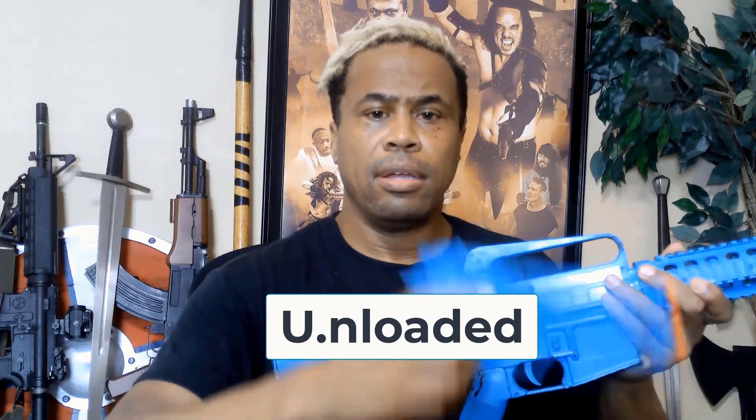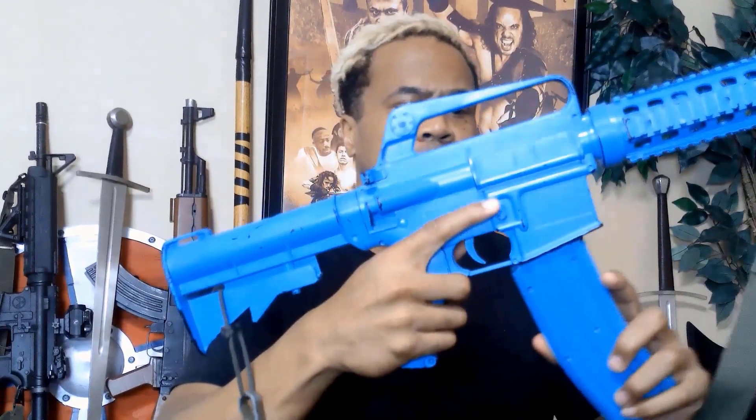The U stands for Unloaded — keep it unloaded and always check to make sure it's unloaded, until the armorer tells or shows you otherwise. This concludes our safety briefing. Now go ahead and insert one magazine into your movie prop gun and listen to the instructions given by the armorer.